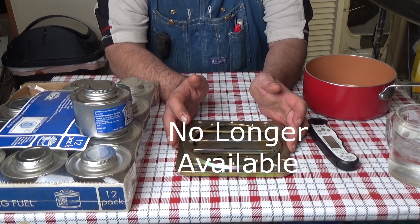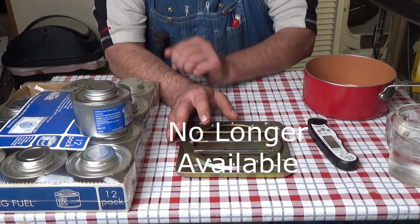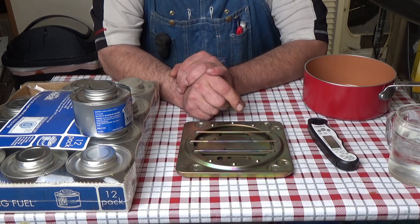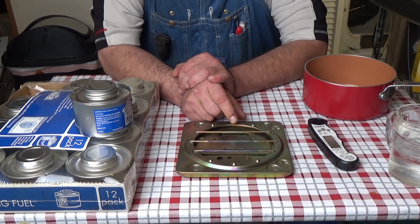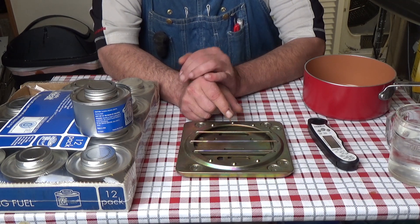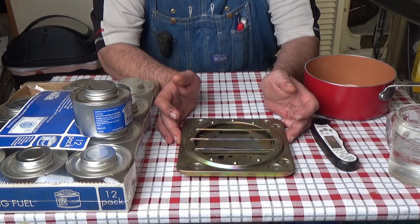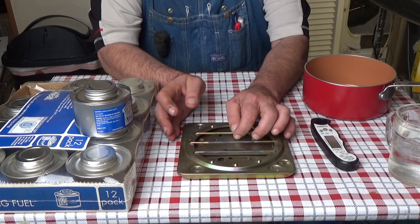I bought this stove off of Amazon. I remember back in the 70s during my teenage days, we used to go hiking up in the rainforest in Puerto Rico, and we'd buy Sterno — that was the only thing they had. They had a little Sterno stove and we would use that to heat Lipton's soup. It worked really nicely but was expensive even then, and the stove you could buy was really flimsy. So I bought this stove top off Amazon — it's made for canned fuel and it's a very sturdy stove.